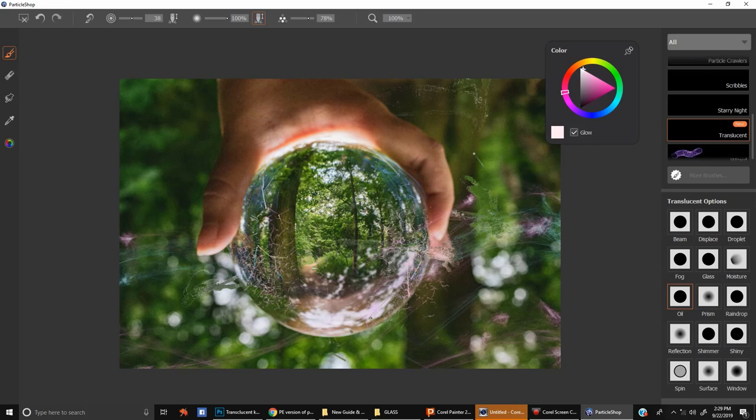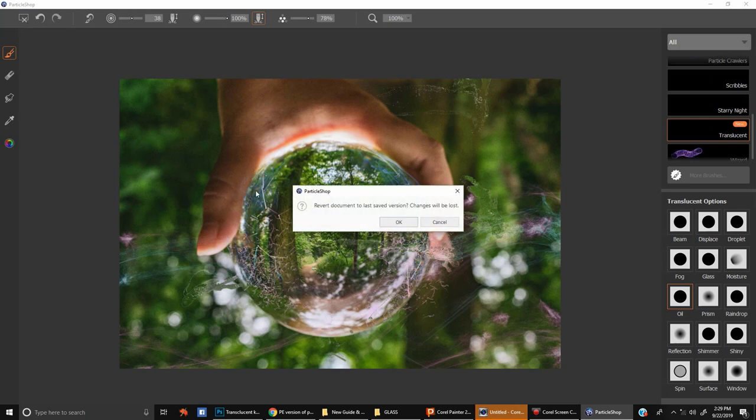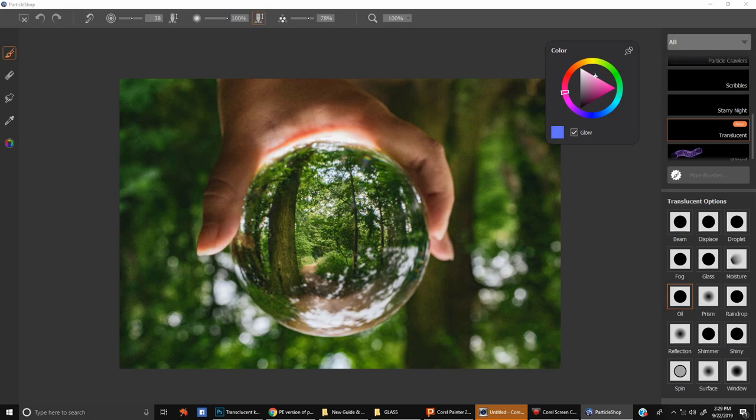Now let's look at the Oil brush. This is like the rainbow you see at the edge of a little puddle of oil in the parking lot. You can take this to a brighter saturation, and with a small brush — because it likes to fan out — you can change the color of some of this. You can change what hue you want and it will veer towards that direction. It doesn't go all the way rainbow on you.